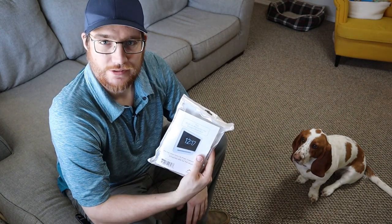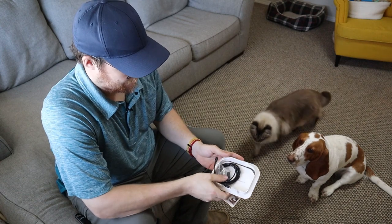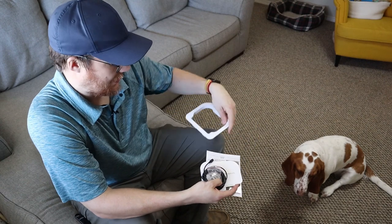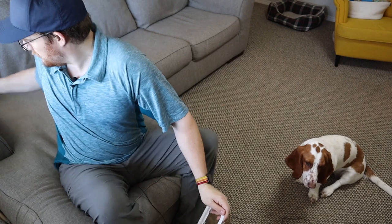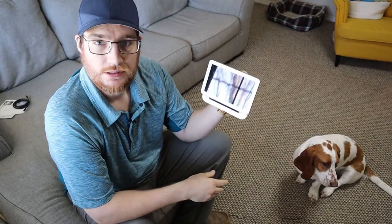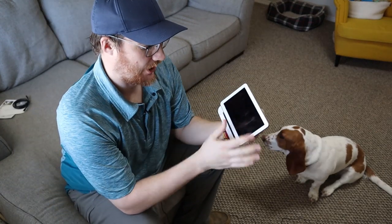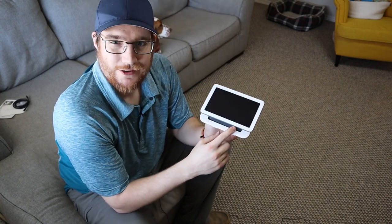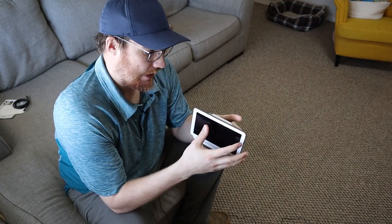I wanted to show you what we got in this package. This is the in-wall mount. Basically, I'm going to cut a hole and put this in that hole. When we do that, we're going to be able to take this home hub right here, set it through here like so. When it's on the wall, it'll look like this — it's going to be a very clean look. It's definitely what I picture more of when I think smart home. You can see underneath it still exposes the speaker, so you have decent sound.